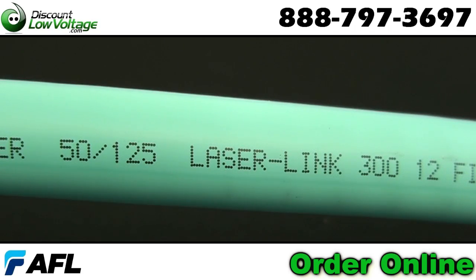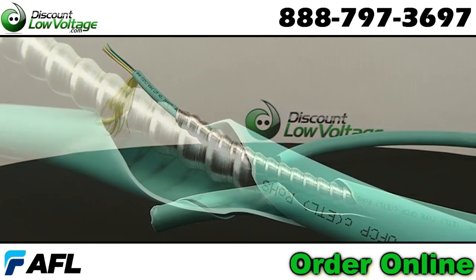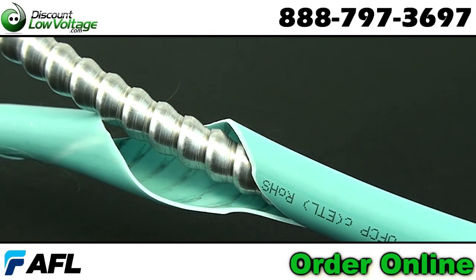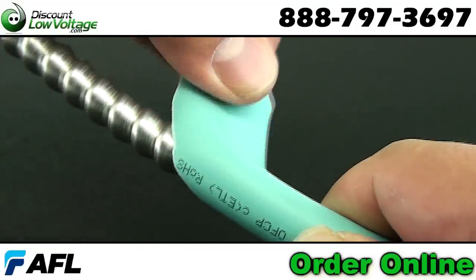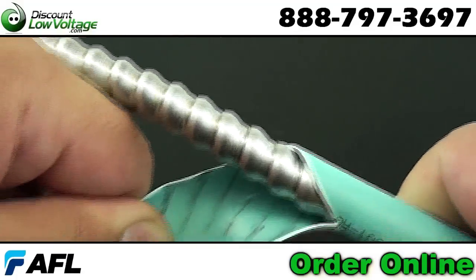Jacketed aluminum interlocking armor provides the best balance of ruggedness, flexibility, and low weight. Interlocking armor can also be used with other types of trunk cables including indoor-outdoor distribution, breakout, and premise.